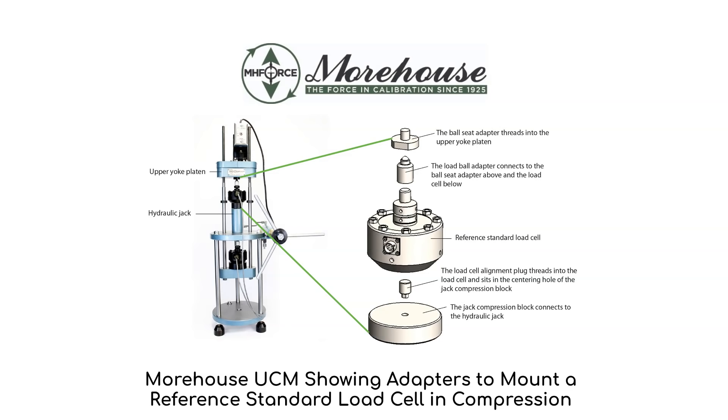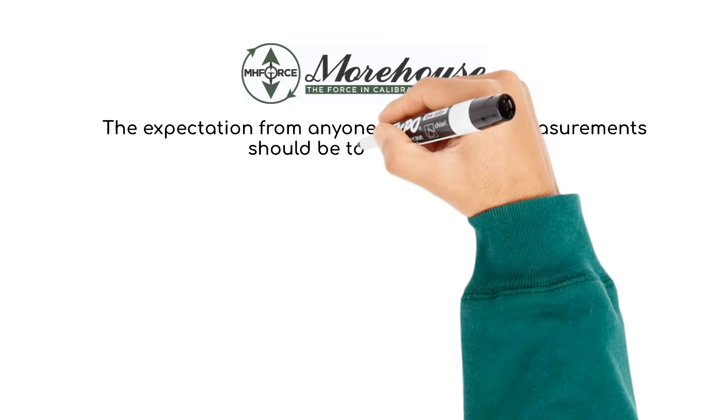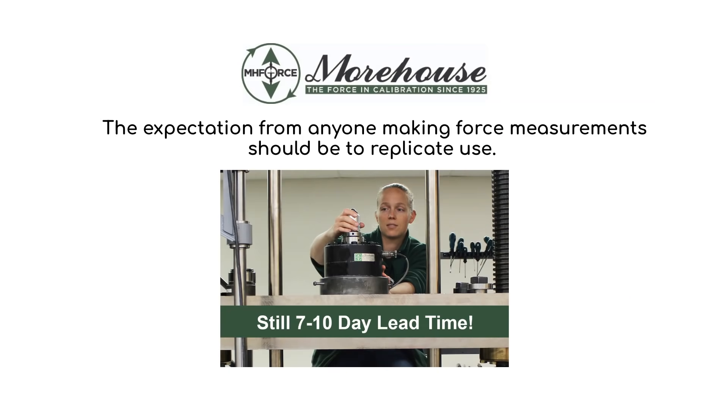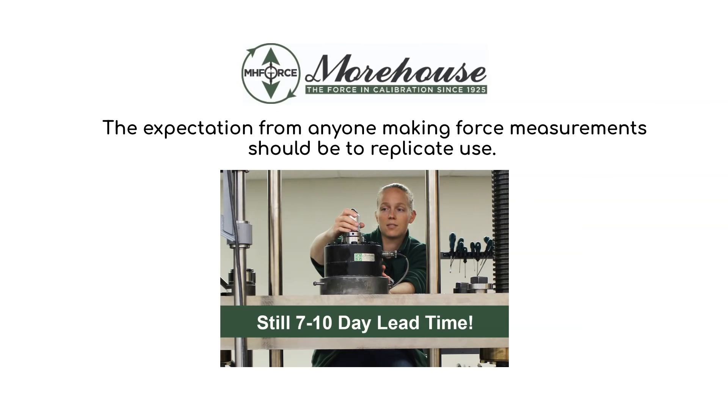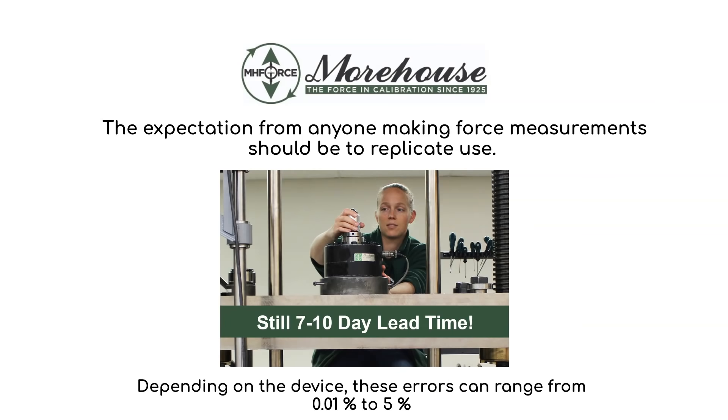These ball adapters considerably improve the performance characteristics of the load cells. Initial testing with and without a load ball compression adapter increased reproducibility by 30-40%. The expectation from anyone making force measurements should be to replicate use, as not replicating use can produce significant errors. Several articles and papers show dramatic differences in load cell output and performance by using different adapters — depending on the device, these errors can range from 0.01% to as much as 5%.